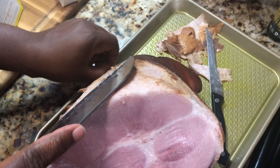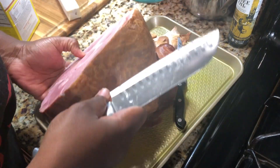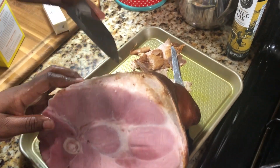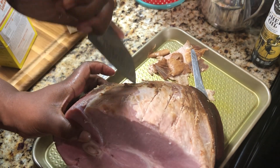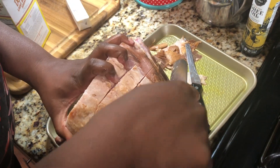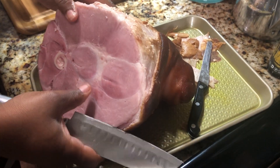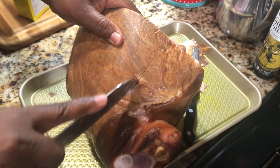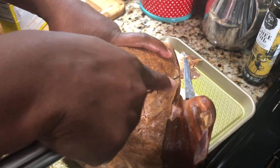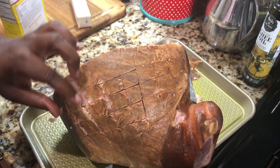I'm going to trim this skin off because I want my seasoning to get down in there. Next you're going to want to score your ham. You could do this many different ways — you could do it crisscross, it doesn't matter. Just cut the thing up, put some cuts in it. You don't want to go too deep, just put some slits in there because you want your seasonings to get down in there. Just like that — you don't have to cut too much. You can do this on every side if you want, because I'm going to rub this thing down.